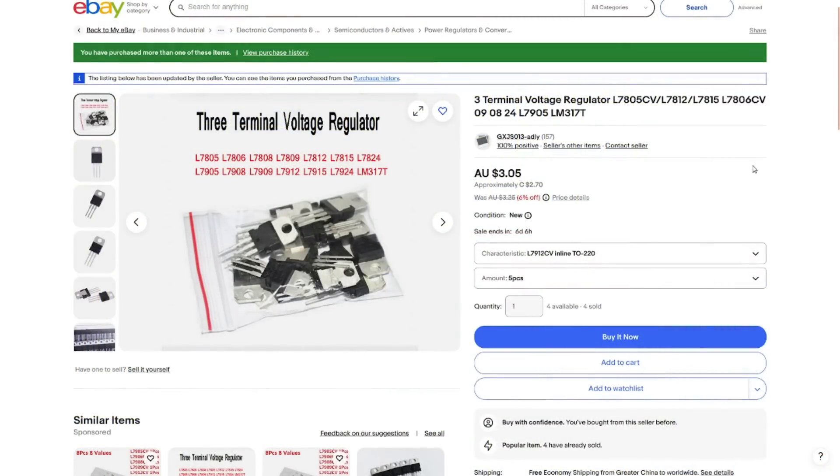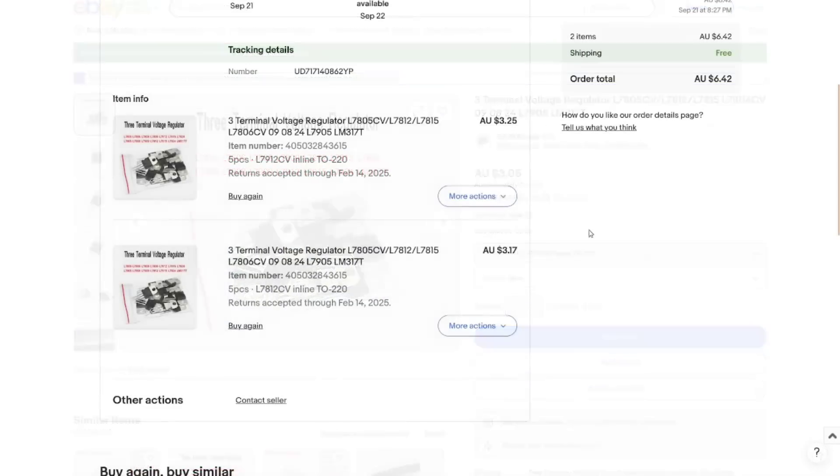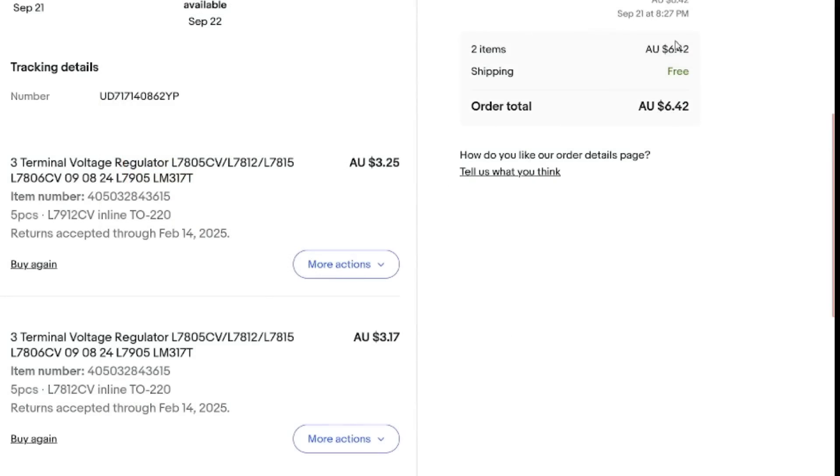Three-terminal voltage regulator — L7805, 7912, 7815, 7806, 09, 08, 24, 05, etc. This listing is priced in Australian dollars, oddly. I ordered the 7912s and 7812s from this listing, but I only ordered five pieces of each. I'm not quite sure why I got such a big bag of them, but hey, I'll take it — seller's mistake, I guess. And yeah, I did order them way back in September. They would have taken a month or so to get here and then just been chilling in my mail queue. I'm glad I had that mail queue, because I managed to get through the Canada Post strike without it impacting my mail bags at all. And now things are starting to show up again — woo-hoo!